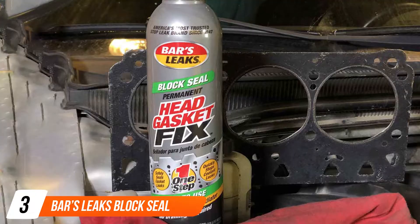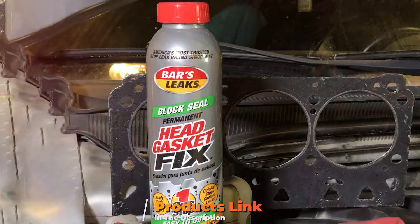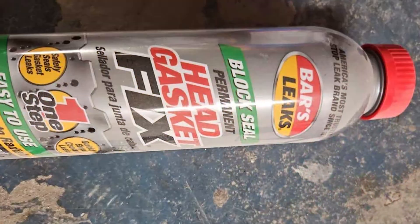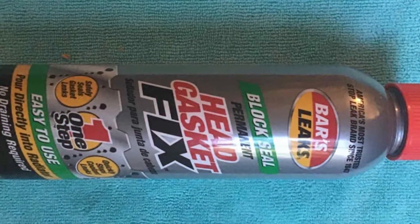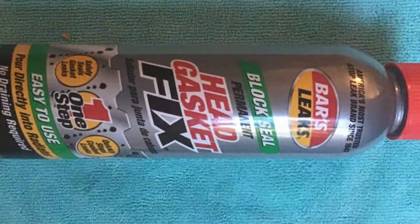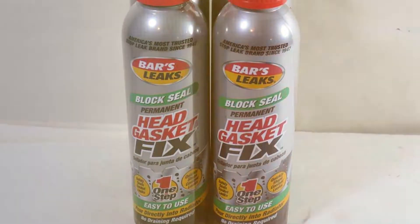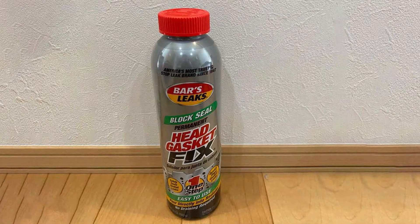The number three position is held by Bars Leaks Block Seal Permanent Head Gasket Fix. This remarkable product is engineered to provide a cost-effective and long-lasting fix, saving you from expensive repairs and downtime. What makes Bars Leaks Block Seal so effective is its advanced formula that seeks out and seals leaks in your head gasket and engine block. Whether you have a minor coolant leak or a more serious problem, this product can help. It's compatible with all types of antifreeze and can be used safely with any vehicle, including cars, trucks, and SUVs.